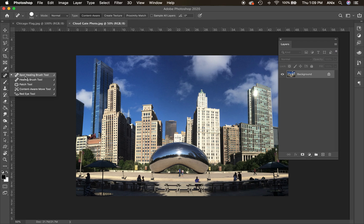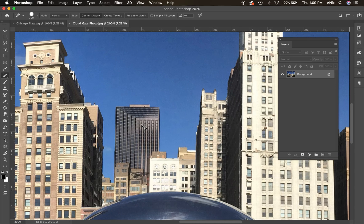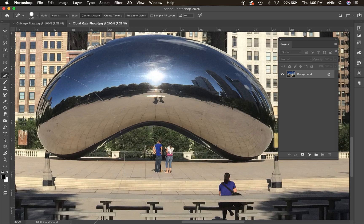I'm going to use my spot healing brush — there are a few little pieces I can clean up pretty easily. I'm zooming in by doing Command+plus; Command+minus zooms me out. The spacebar turns my cursor into the hand tool so I can move around the image. I'm going to change brush size using the brackets next to the letter P.